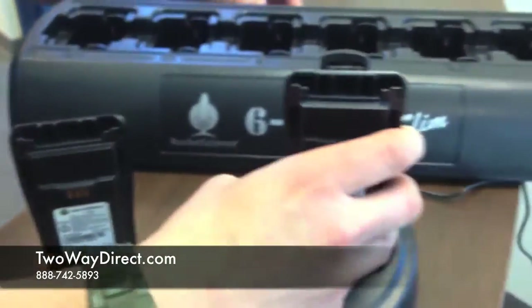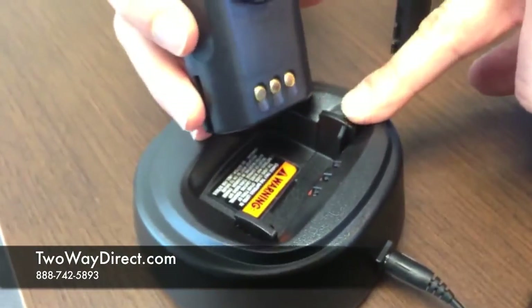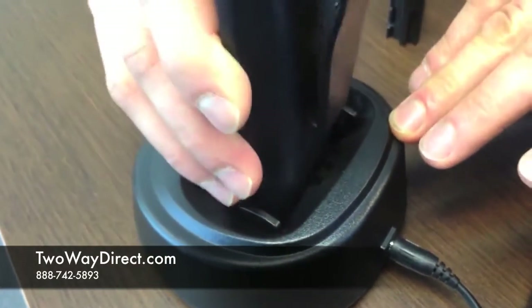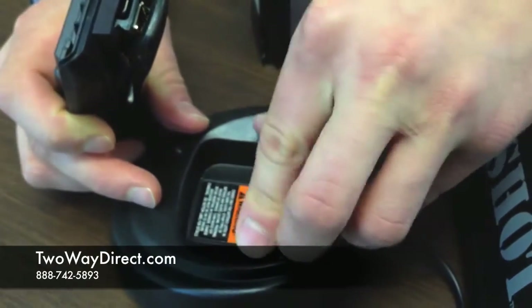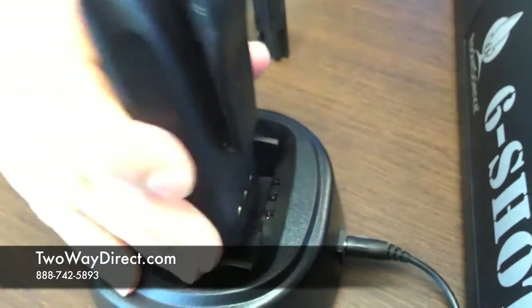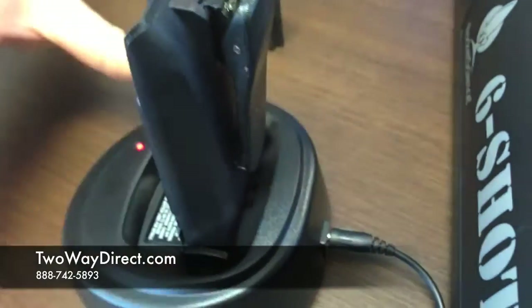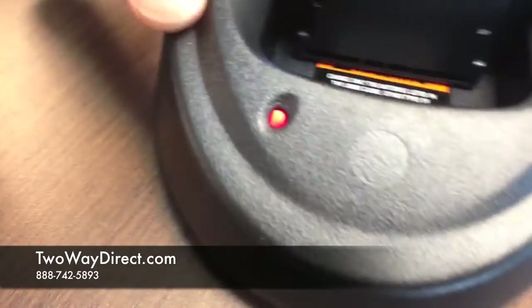Going into the charger here, there's an insert. As we can see, this battery is not going to fit in there because Motorola chargers are made to fit all the various batteries for the CP200. So we'd actually have to flip that clip around so the grooves are a little bit further up. Now we can see the battery fits in there nice and snug, and the lights are on to indicate a charge.